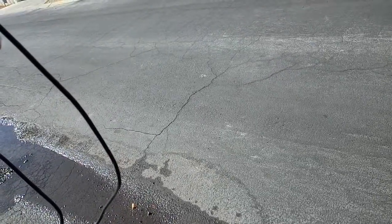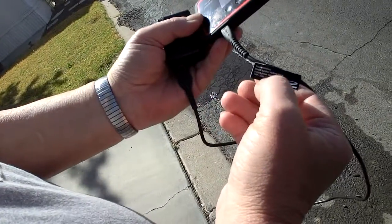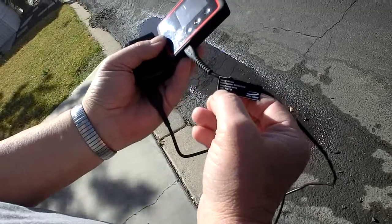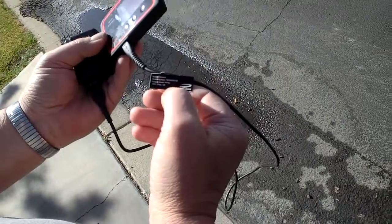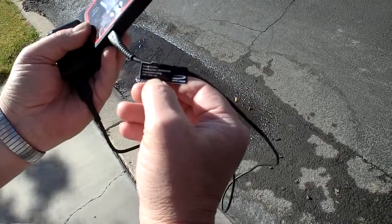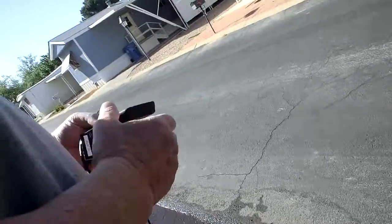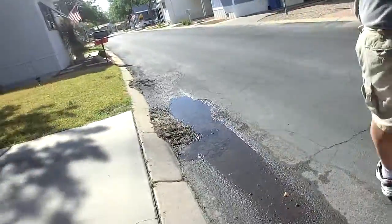Novotel wireless — looking at the label here — output power and rating: ten watts, five VDC, two amps. That's what it says. Okay, I gotta get back to it — talk to you later, bye.